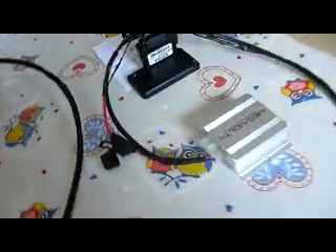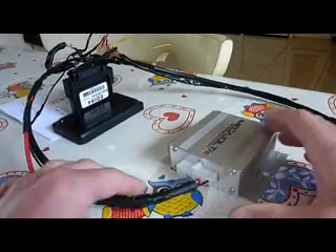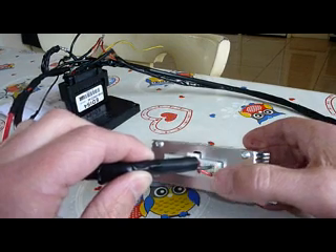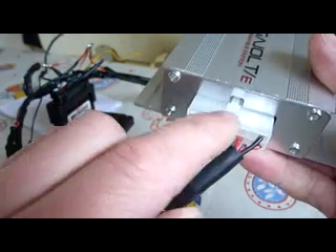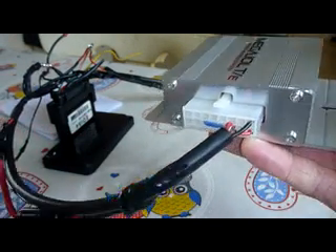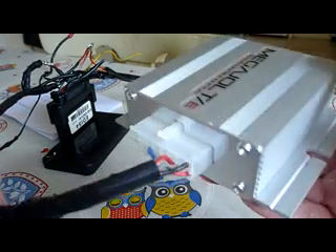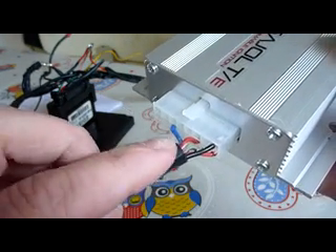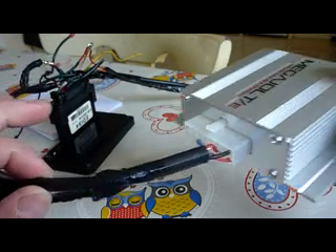We'll start with the ECU. For the minimum requirement for this ECU you don't need very many wires. As you can see, obviously we have the ground, we have the 12 volt live connection here, and then we have the pip and the saw connection — and that's the minimum requirement of the ECU. Now the pip and the saw go through this special cable called shielded cable. Basically it's just a 2-core cable with a kind of a gauze wrapped around the inner part of the cable just to stop interference.